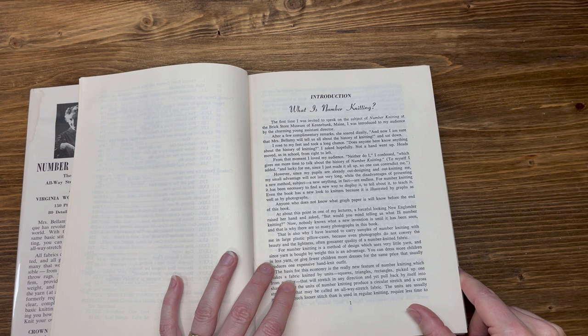For number knitting, it has been necessary to find a new way to display it, to tell about it, to teach it. Even the book has a new look to knitters because it is illustrated by graphs as well as by photographs. Anyone who does not know what graph paper is will before the end of this book.